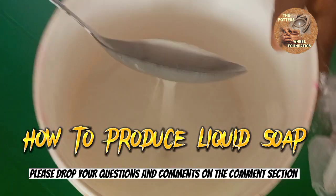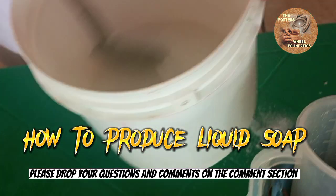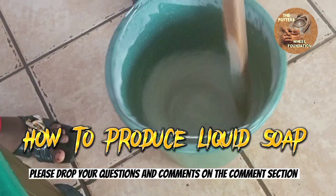As you can see, the light ash is dissolved well. We are going to add it to our nitrosol and then stir very well.